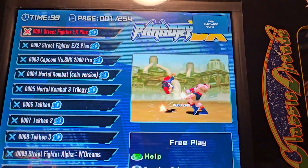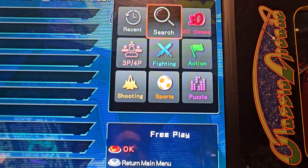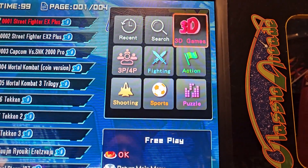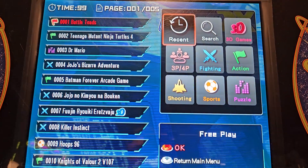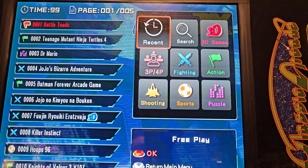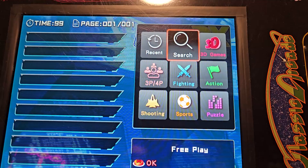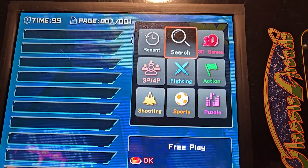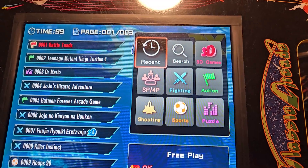Another thing you can do is press Player One Start to get a menu search and filter out games. Here we can also see the most recent games I've played. The downside with the search is it only searches games already in the system — if you added games yourself, they don't show up in the search for some reason, at least that's what I've seen.